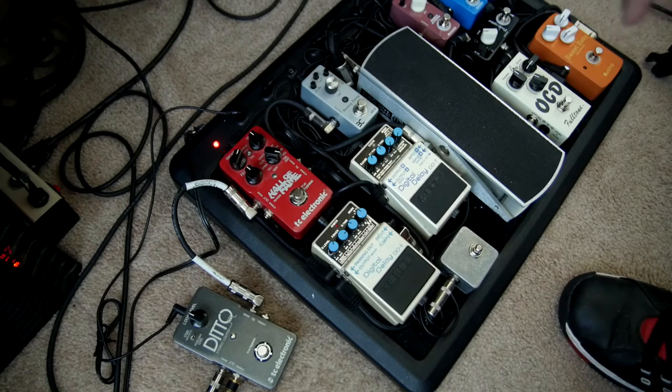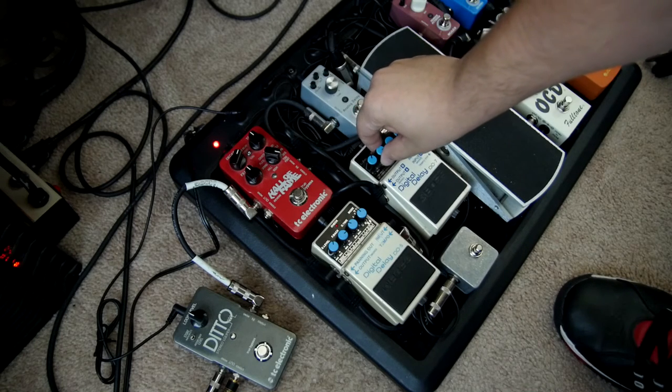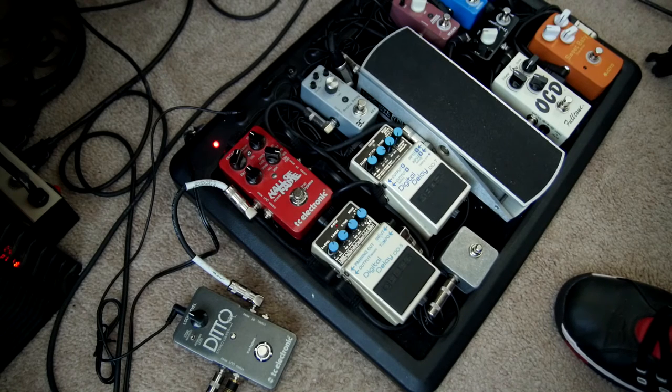We'll use the DD7 — you can see the light flashing, and that is the tempo I tapped into it. It is on the analog mode. The effect level is slightly up, and we're going to turn the feedback level fairly up, making sure it doesn't get to the point of oscillation.